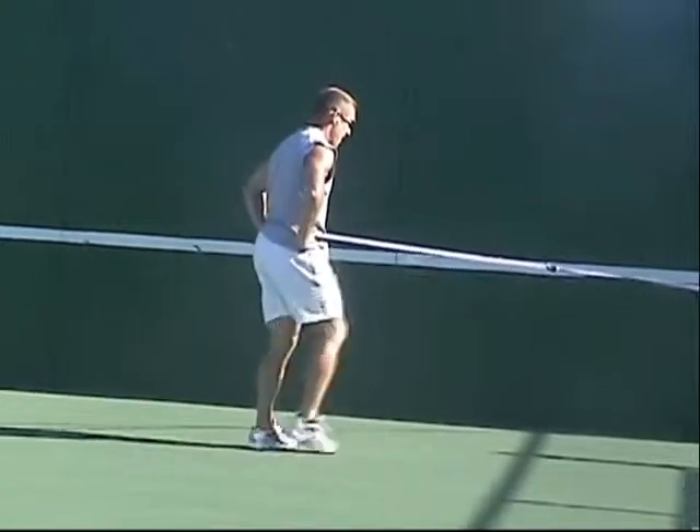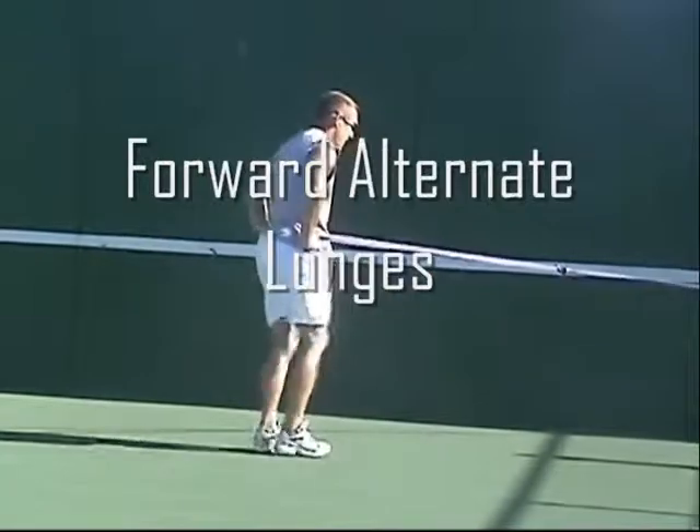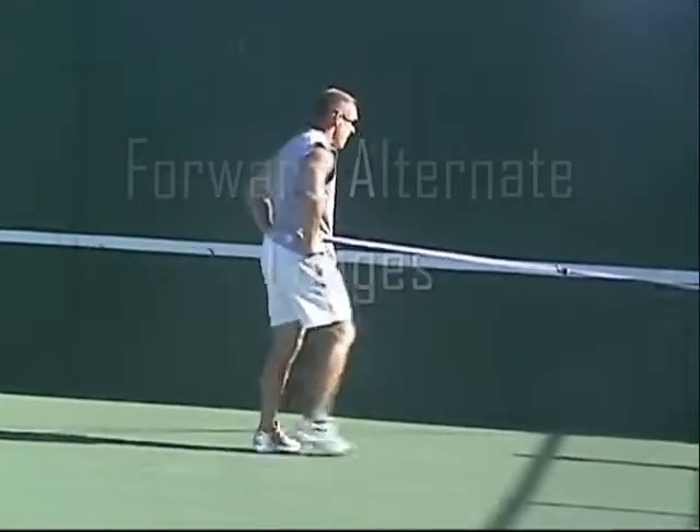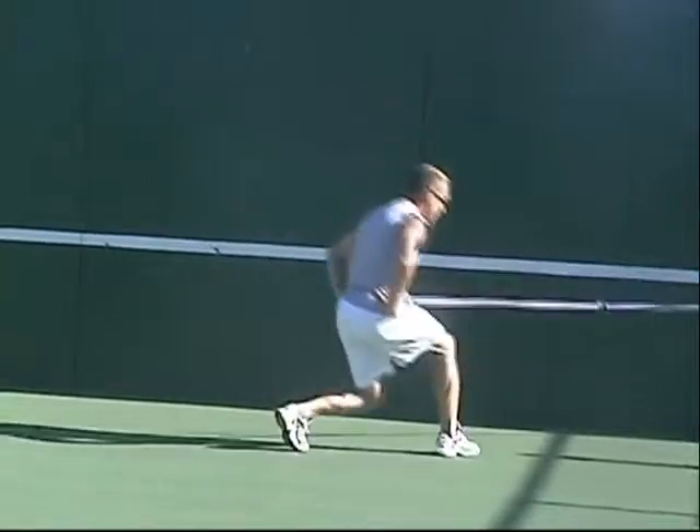From there we're going to go into alternate forward lunges, making sure that our heel is the first thing that hits the ground. By this time the quads and hips are really getting fatigued out. Again, you can do these exercises for time or you can go ahead and do them for reps.